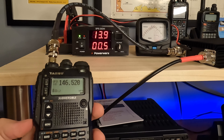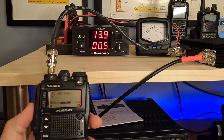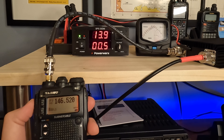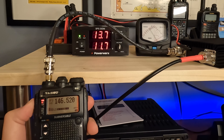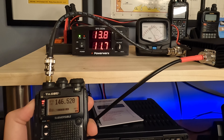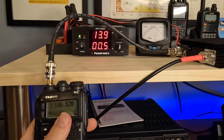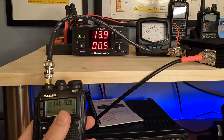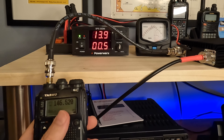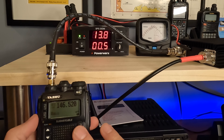Now let's try 2.5 watts. On power level three, we key up and we're drawing 11.7 amps of current and we're just over 60 watts. I don't feel comfortable running five watts on here, but you get the point of how we can extend the power output capabilities for this little guy.